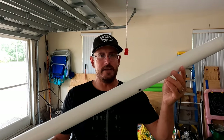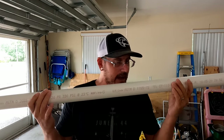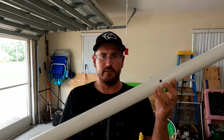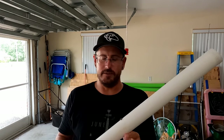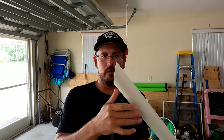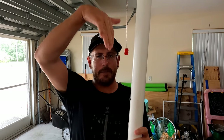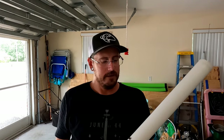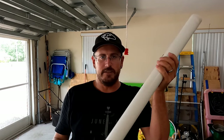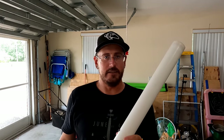Another must-have item for surf fishing is a sand spike. I make my own because it's much cheaper and it's really simple — you pretty much just cut an angle on one end, put a screw in to stop your rod from going all the way down, and push it into the sand. You're ready to go. Definitely get some sand spikes.